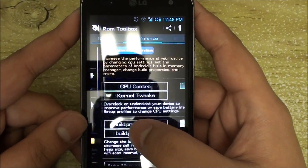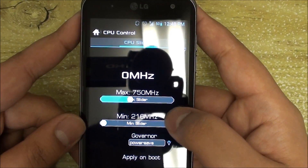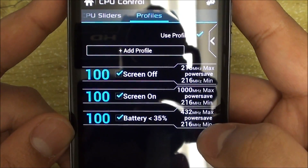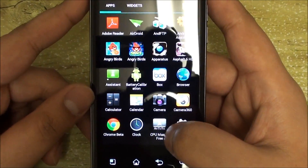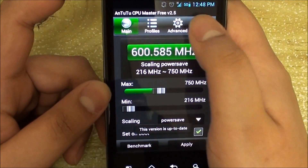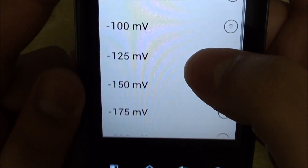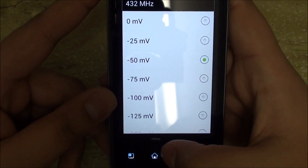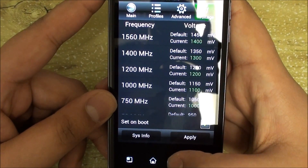I have an app called ROM Toolbox and there is a CPU control function where I can basically choose what speeds I would like. Right now I'm underclocked at 750 MHz and I have a profile set up where when my screen is turned off, when it's on, and when I need to save battery, it clocks to that speed. If you have an app such as SetCPU or Antutu CPU Free Master, you are able to undervolt, and even the free version supports undervolting. I've undervolt by minus 50 mV — I recommend staying at 25 or 50 mV; I tried 75 and it didn't work too well. Play around and see which one suits your phone.